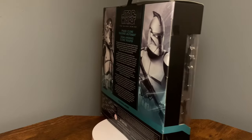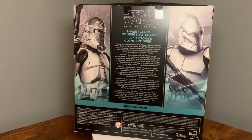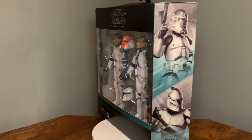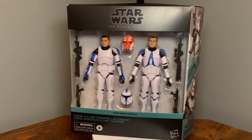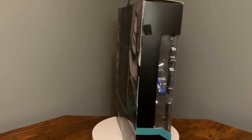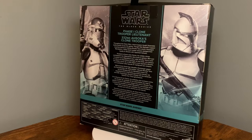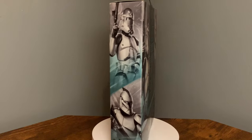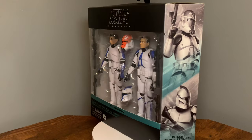I really dig this box. It's cool to see two-packs making a comeback in Hasbro, especially the Black Series line. As far as the packaging goes, it looks really good. I like the way the figures and accessories are laid out in the box — the box itself looks great, really cool art for the 332nd and the Clone Trooper Lieutenant.